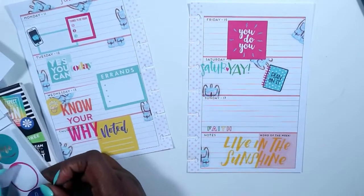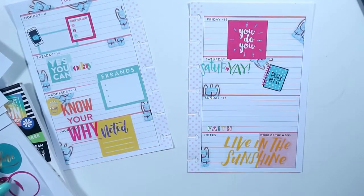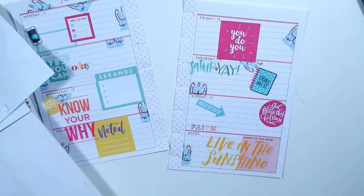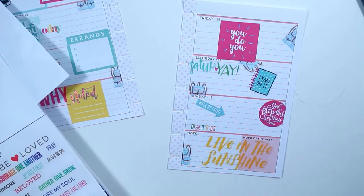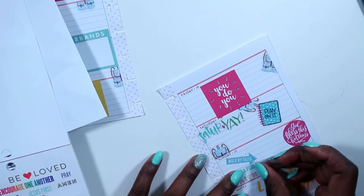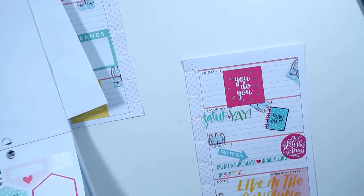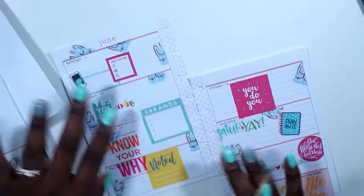Now I have my Faith sticker book out. I grabbed the sticker that says 'God Bless This Hot Mess' and trimmed the side off. Then I put the sticker that says 'Walk by Faith' and 'God Bless This Hot Mess,' then laid down one more sticker. I was going to choose 'Gather, Give, and Grow,' but I chose a different sticker — 'Create a Pure Heart in Me, Oh Lord.' I was singing a gospel song by this time, guys. I really got inspired while doing this spread, so it made me really happy. I hope you guys enjoyed it as well.